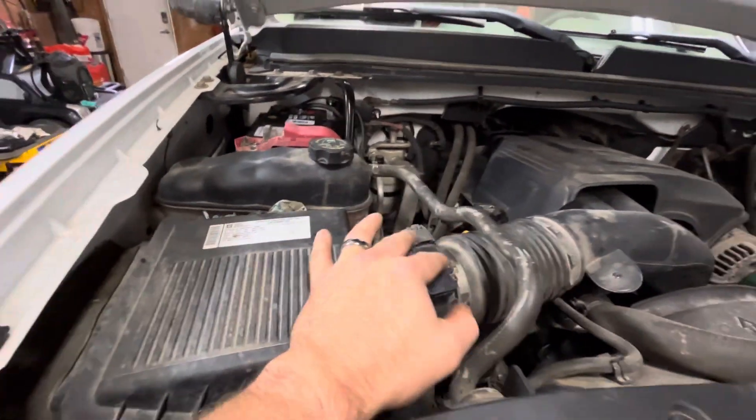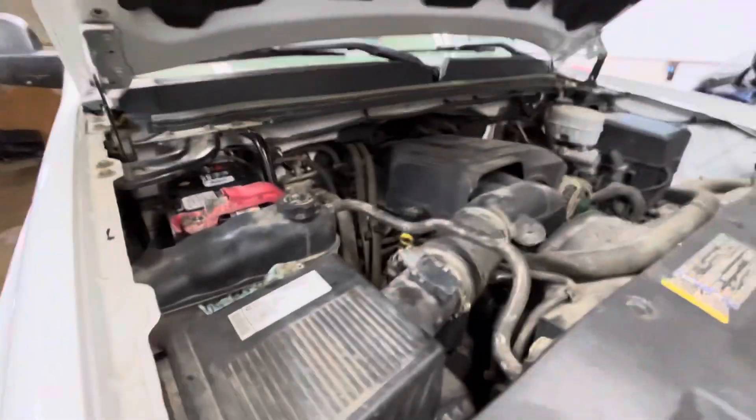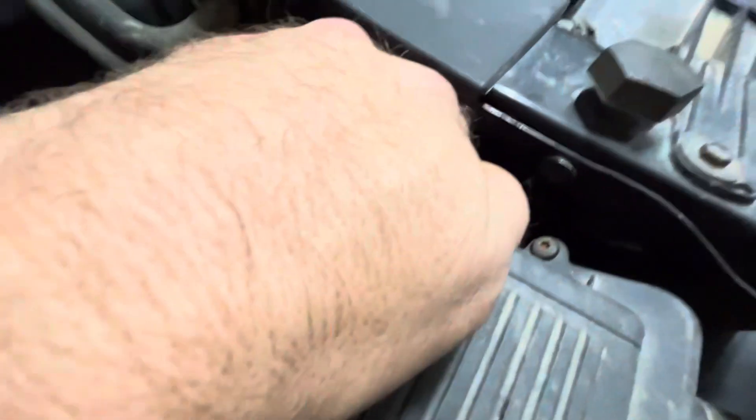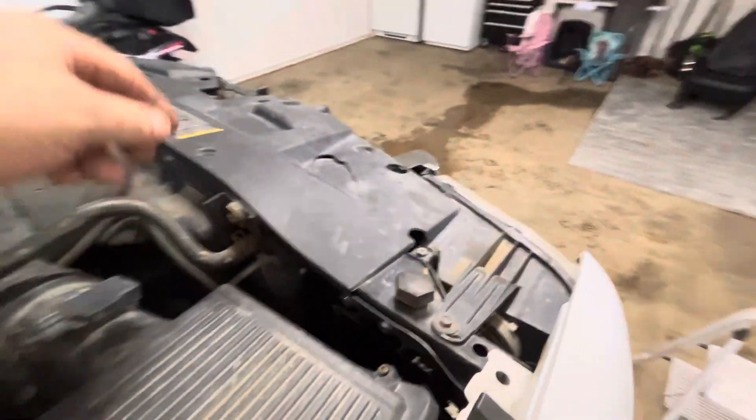I took apart the air breather box first — unbolted it and moved it out of the way. Then I reached my hand down in there. The two light sockets for the high beam and low beam are right there, so you just twist and turn those.